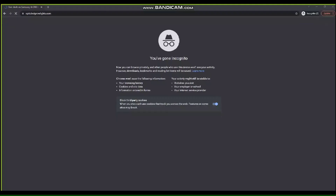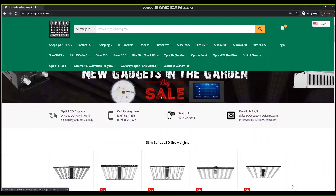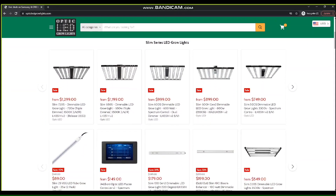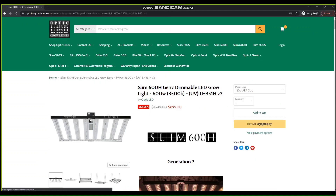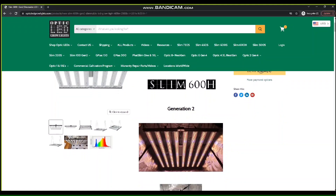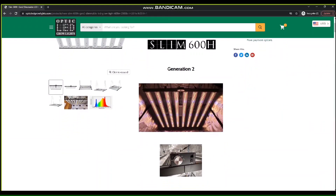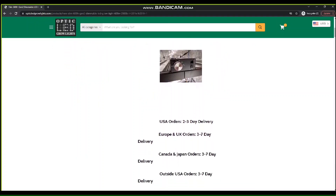A super powerful unit that averages 1267 PPFD at 10 inches. Make sure to head over to OpticLEDGrowLights.com and read the full specs on this Slim 600H Gen 2. This has been a staple for Optic LED and an awesome light to grow with. It is compatible with the master controller so you can program auto sunrise and sunset.